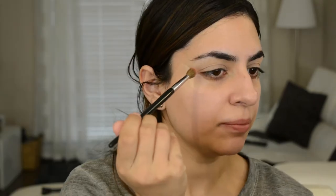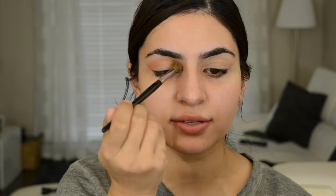So what I'm going to do is take a crease brush and go into Eden, which is this really pretty peachy pink color. I'm going to put Eden right in the crease, starting from where the tape is and just in circular motions and then inwards. I'm using very, very light pressure. These are very highly pigmented, so I don't want to press too much because then it'll deposit too much product in one certain area.